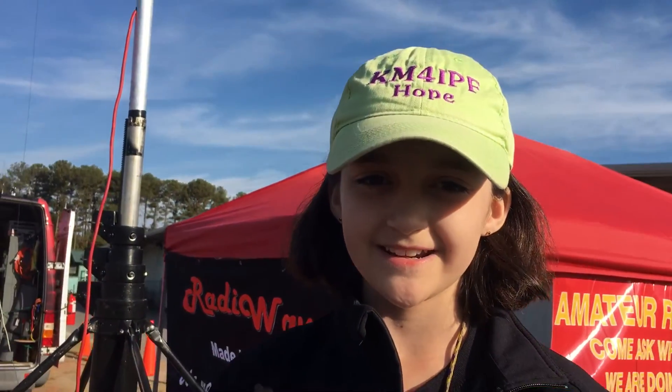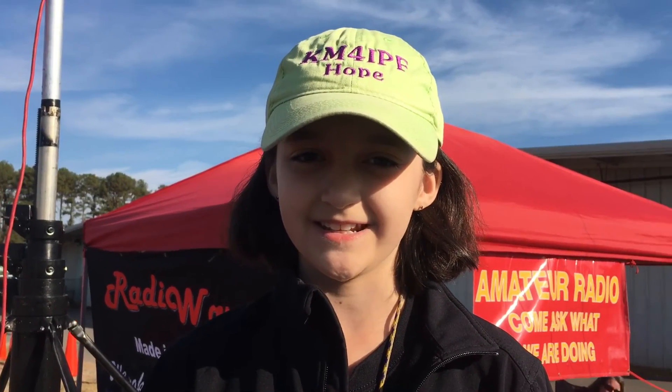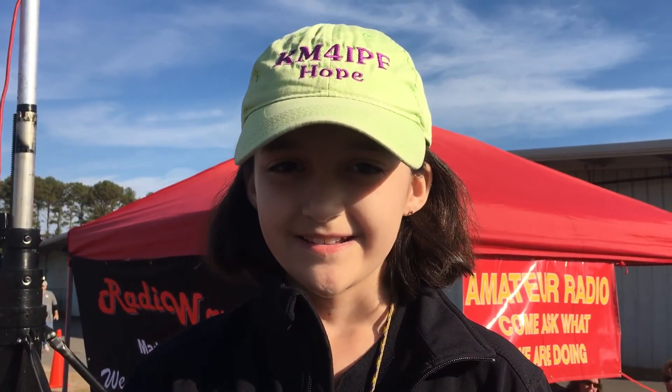Thank you for watching and keep coming back to hamradio.world to see what we put on. 73.